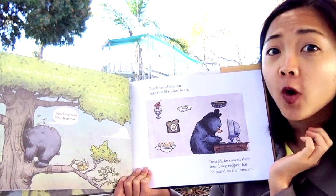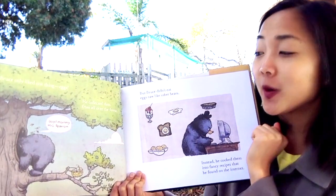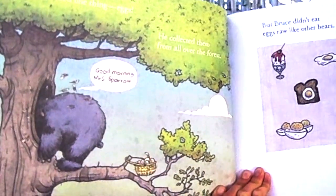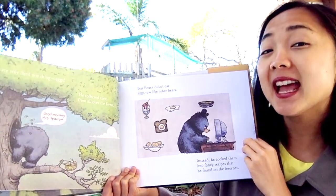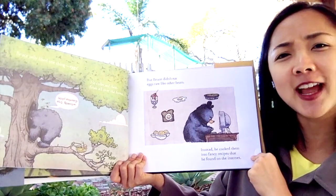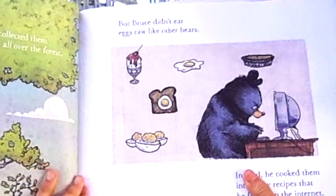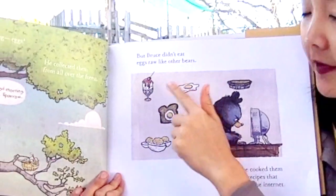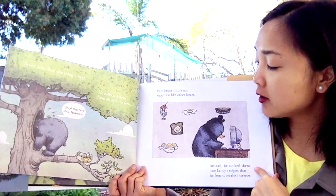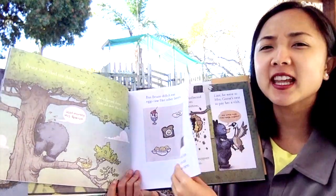He collected eggs from all over the forest. There's a little speech bubble — this little bubble means he's talking. He says, 'Good morning, Mrs. Sparrow!' And what is he doing in that tree? Getting her eggs! But Bruce didn't eat eggs raw like the other bears. Instead, he cooked them into fancy recipes that he found on the internet. That's kind of silly — have you ever seen a bear use the internet? Look at all the different ways he eats eggs: on toast, fried. How do you like to eat your eggs?